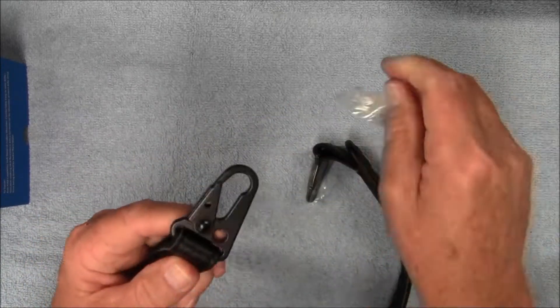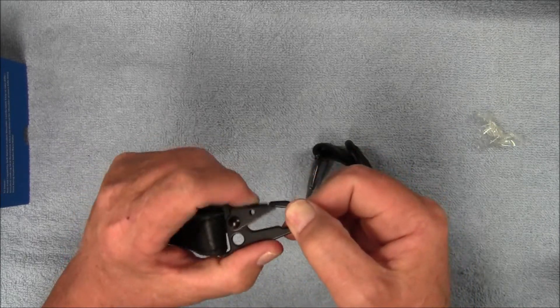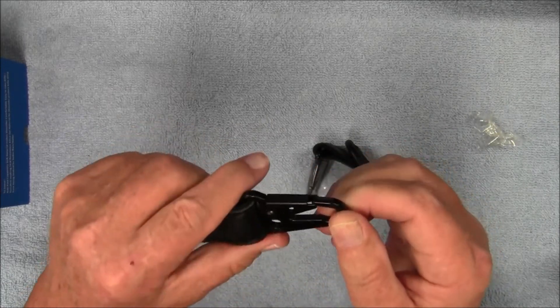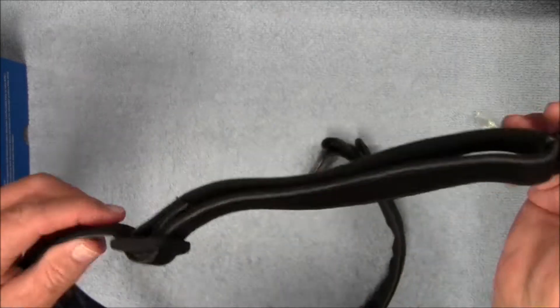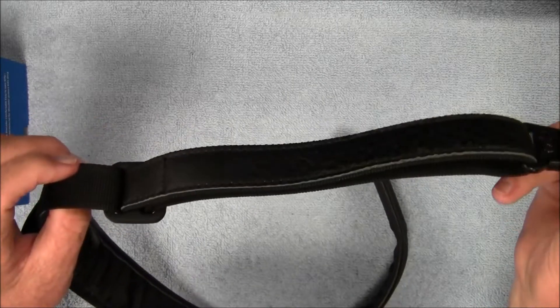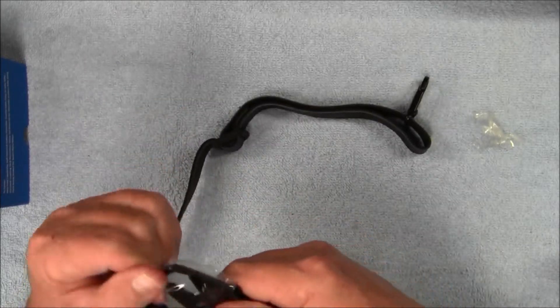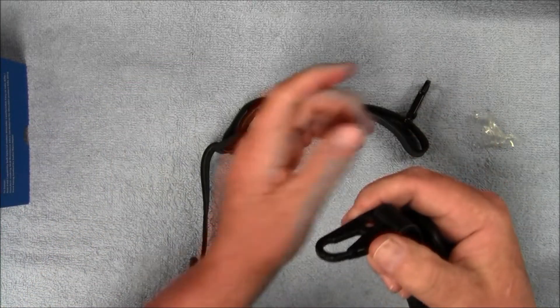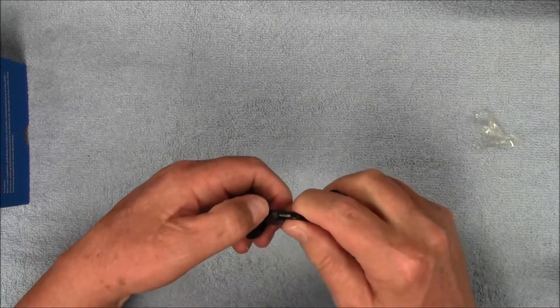Getting this covering off of here. It's got these carabiner style clips. It is adjustable between 39 to 46 inches. These clips seem to work really well.